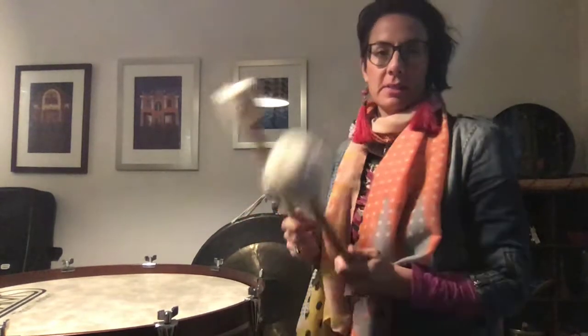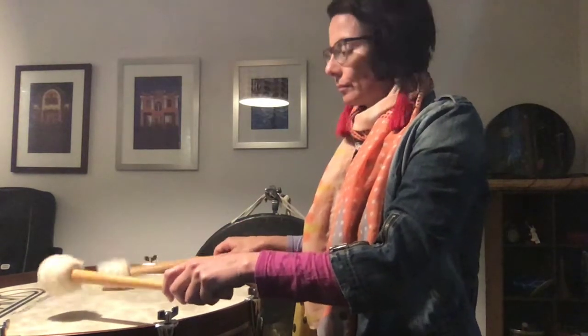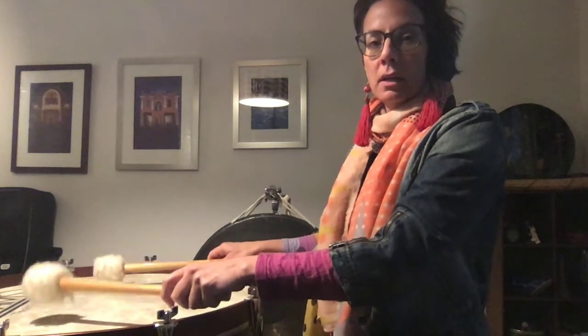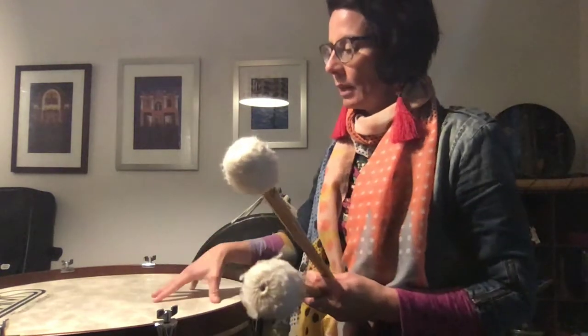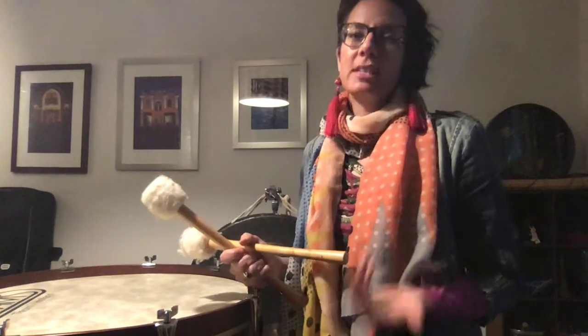Now the way we normally play concert bass drum is with these big beaters. It makes a thunderous, kind of soft underscore when played quite soft in a roll, and of course I can play just loud strikes with these softer, heavier mallets. But that's in a way a more traditional approach to this instrument, so that might be how you're asked to play it in an orchestral context.